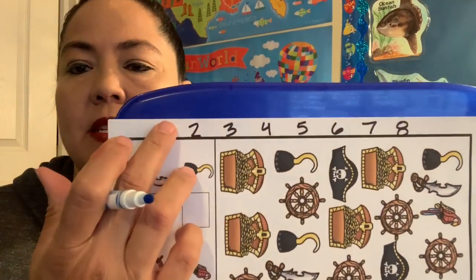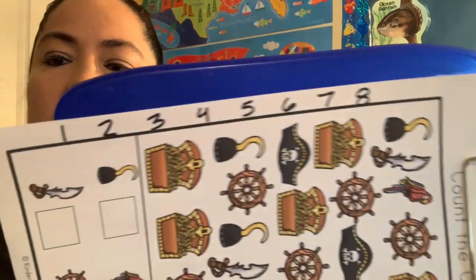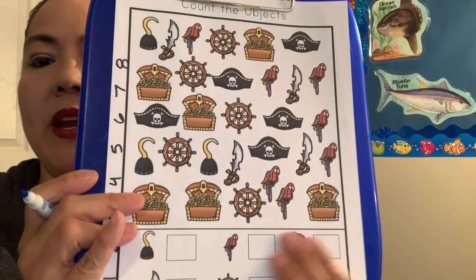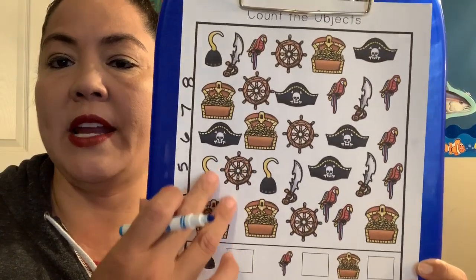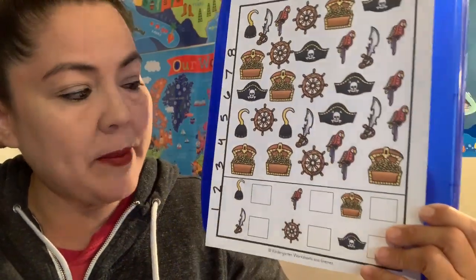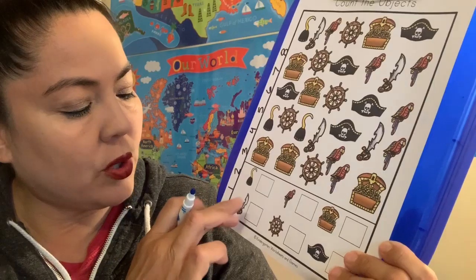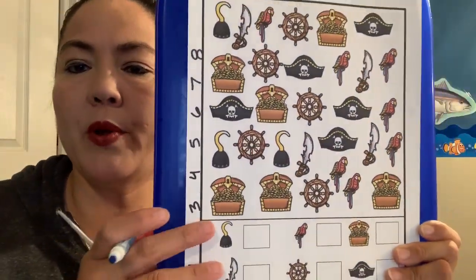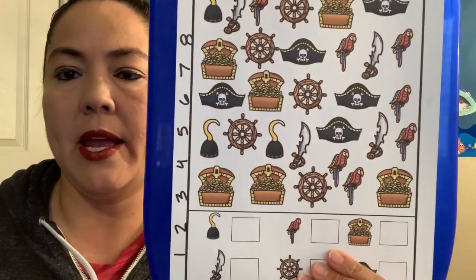Good job guys. So we did our phonics today — give yourself a clap. Good job. And now we're going to work on our numbers. Miss Lisa wrote numbers on the side here so you remember what the one, two, three, four, five, six, seven, and eight look like. You're going to write numbers down here all by yourself and count some of these pirate things.